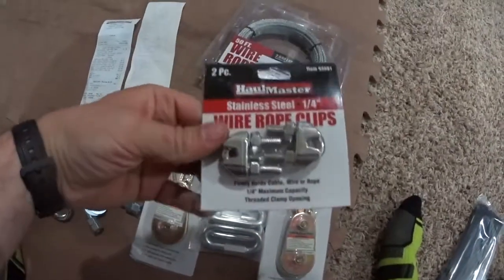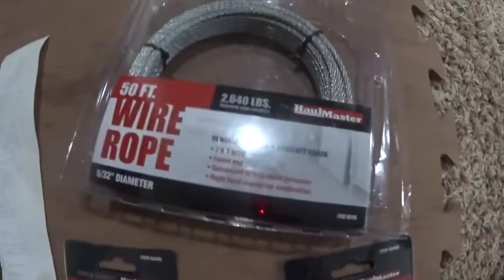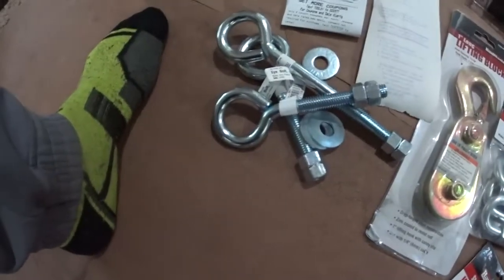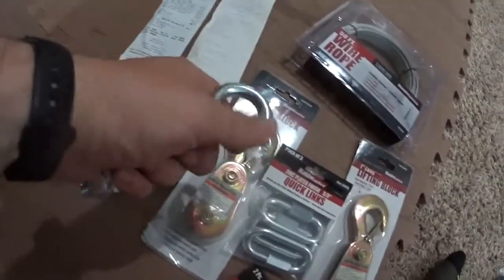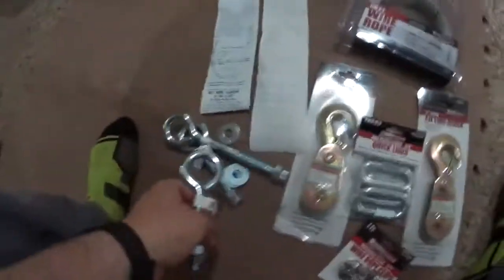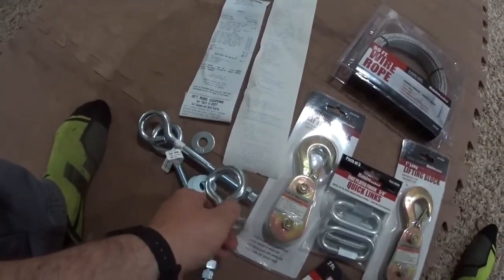One of those wire rope clips, then you get wire rope — this is 2,000 pound wire rope so it's definitely more than necessary. And then some bolts of your choice with little hooks you can hook those guys up to. So that's pretty much it, fairly simple.